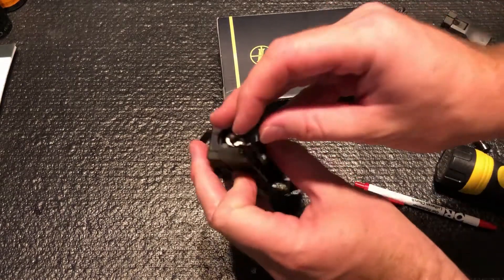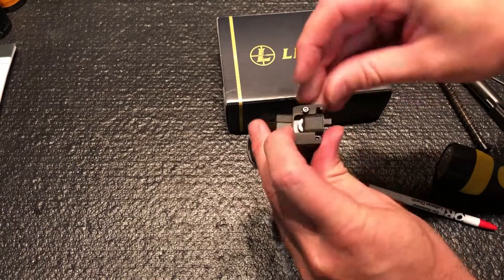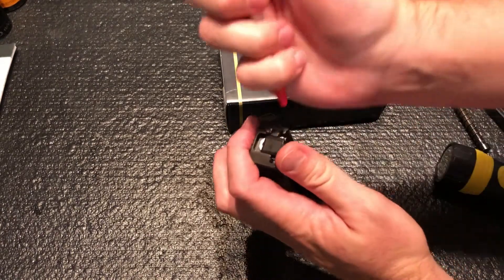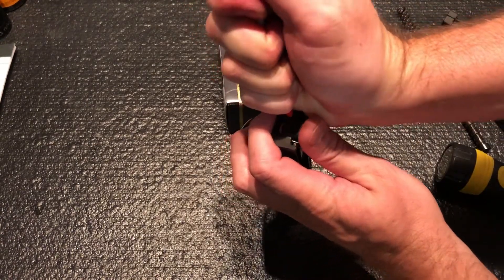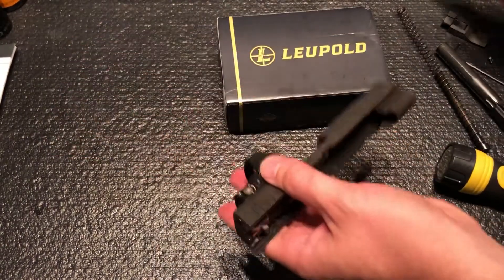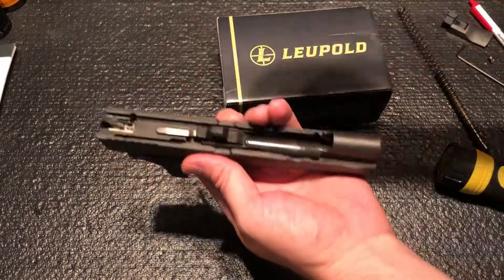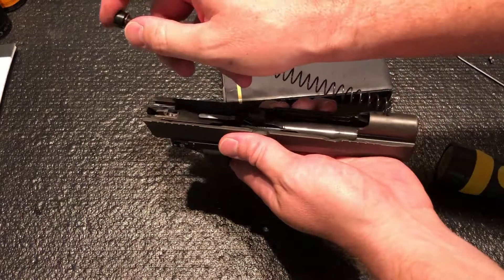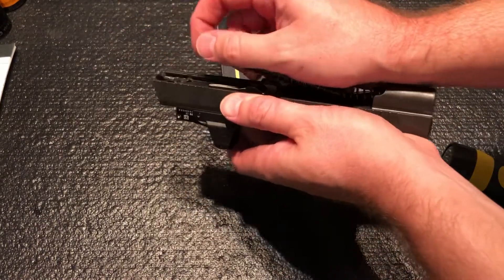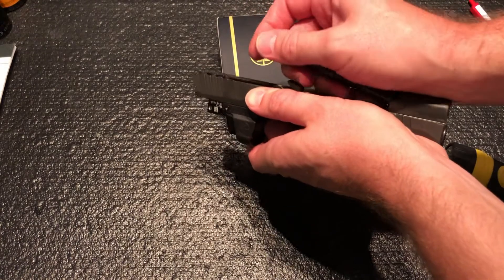Now the striker assembly — carefully get it back in. Take the backplate, get it started, and press on the striker. Press there, then press the extractor guide down and it snaps back in. Normal reassembly from here: barrel, recoil guide and spring. This one's still pretty tight.